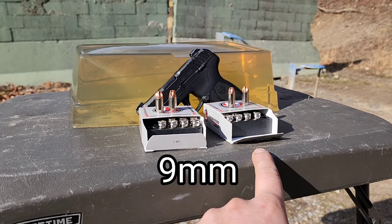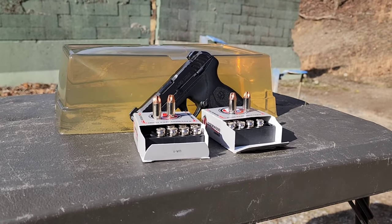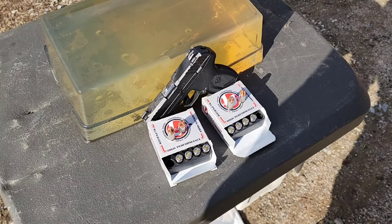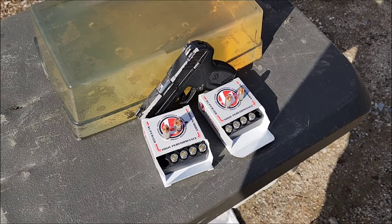For the 9mm coming up, I think it will be 68 grain plus P and then some 90 grain standard pressure. But for today's 380 test, both are 68 grain projectiles — one standard pressure and one plus P.